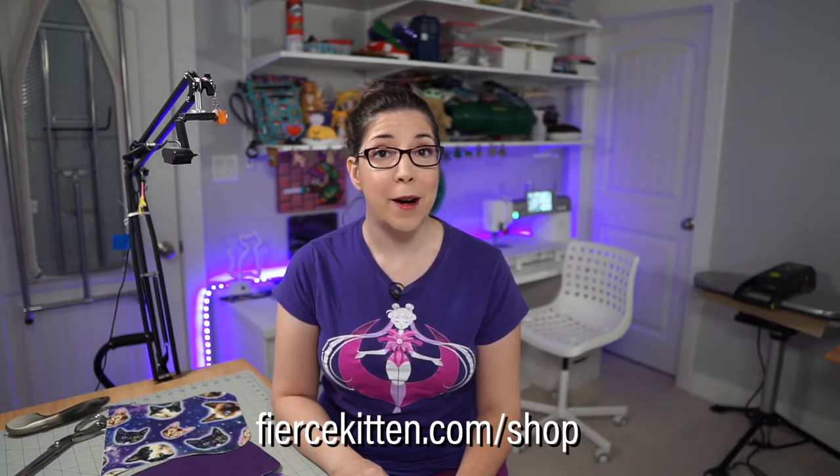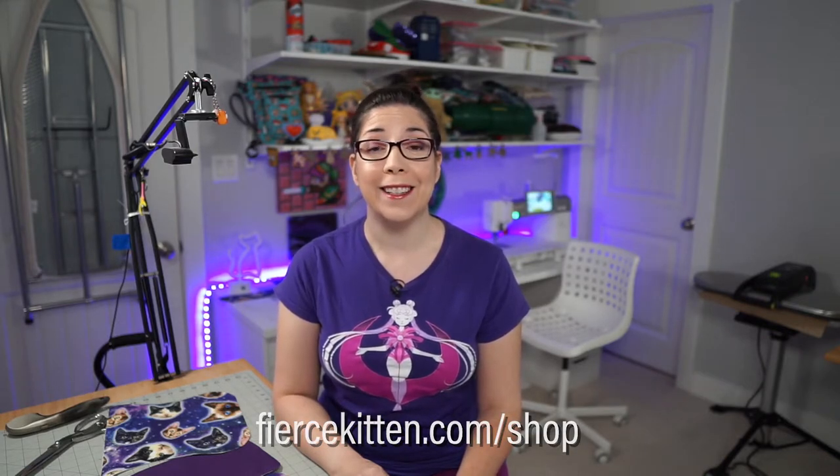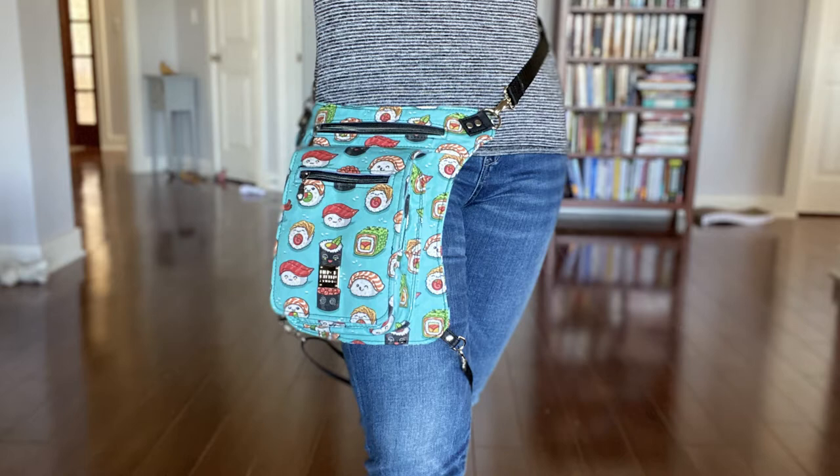Hi, Fierce Kittens here to give you a tutorial on the brand new Convention Raider bag pattern released by me at fiercekitten.com/shop. This new bag is a hip-style bag worn around your waist via a belt and also belted to your thigh — that's optional. You can also wear it as a crossbody bag. Please make sure to purchase the pattern if you'd like to follow along with more accuracy.